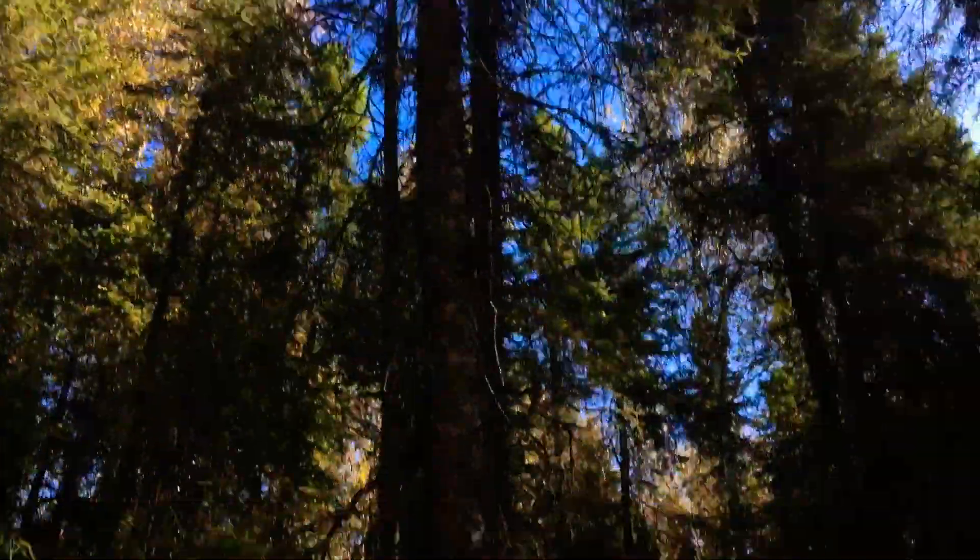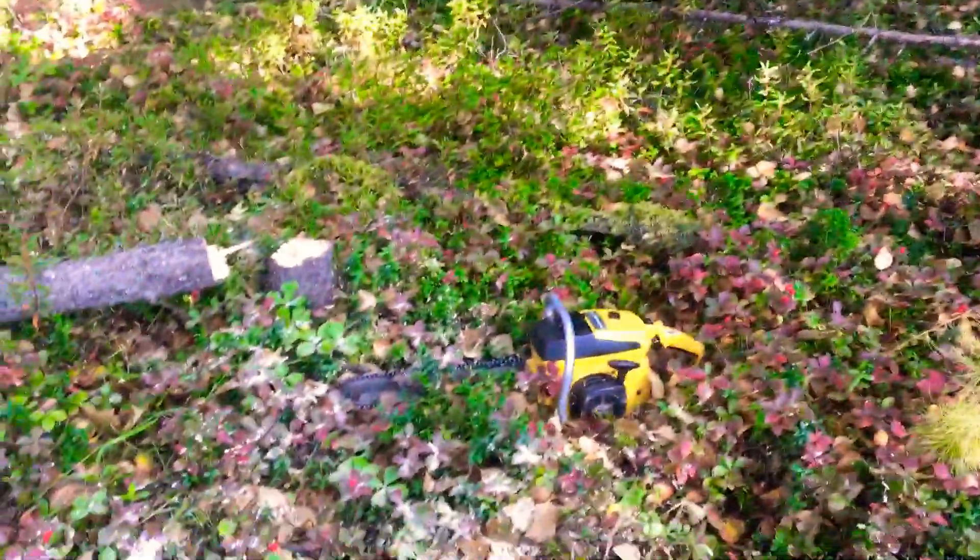I'm just gonna start taking trees this way. I'm gonna cut this one right here for you. The saw's a little dull right now — I've been cutting — but I'll give her a whack and show you what it's all about.